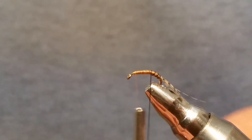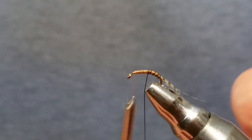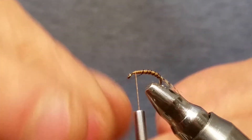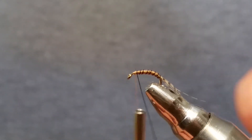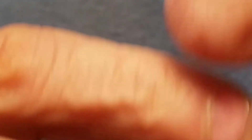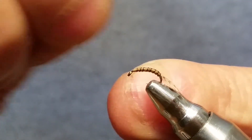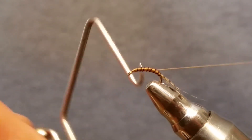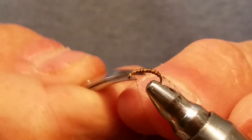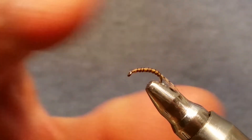Go ahead and bring that wire on up, keeping it nice and uniform, and get it up to where you have your thread. Capture that with a couple of wraps, snip it off, then go ahead and do a double whip finish and snip the tan thread off. Now, using a flex or UV hardener on the body is optional. I'm using Solar-EZ — I've been using this stuff for six or seven months and it lasts forever.